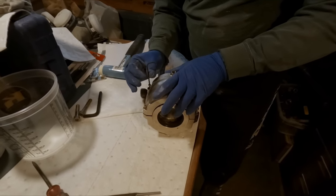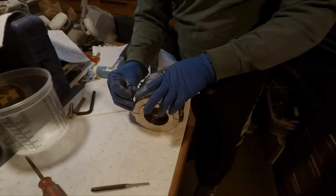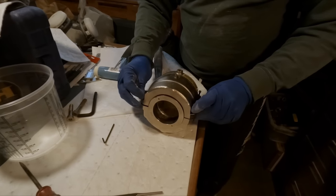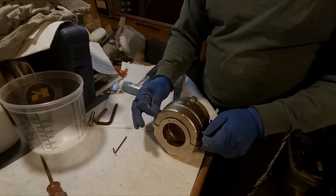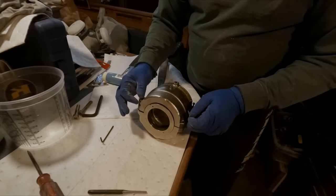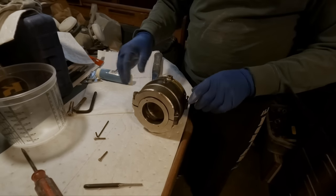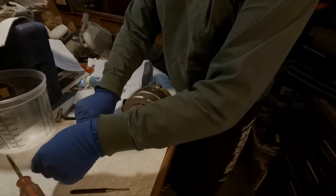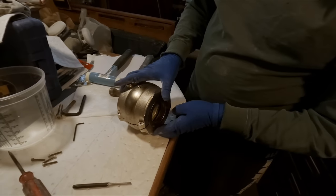These split bearings are also used in a lot of heavy industrial applications where you might have a gearbox or a big pulley on the end of a shaft that is time-consuming and hard to remove. With a split bearing like this, you literally change the bearing out within minutes — or an hour, maybe half an hour if you do it a lot.